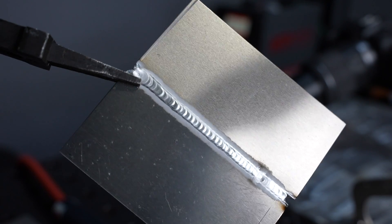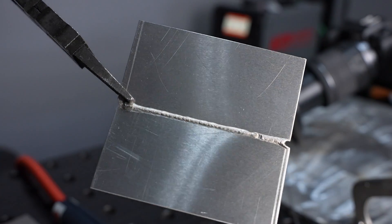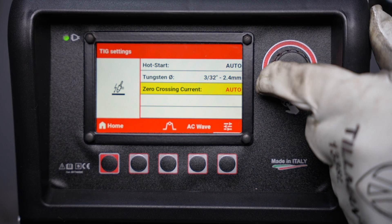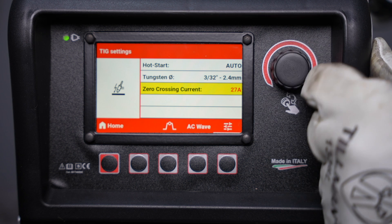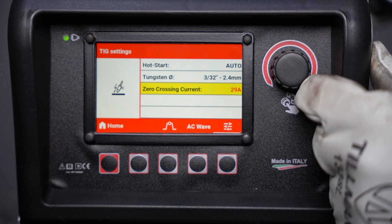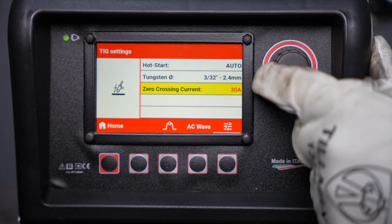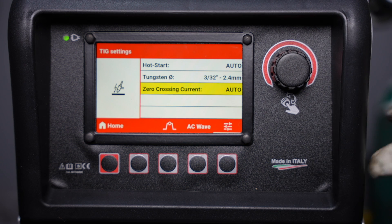I can see it sink down through, and it came out pretty smooth on top and penetrated through on the bottom — nice and consistent. The machine is certainly capable here. You can adjust other things on the AC waveform; one of them is the zero crossing current, which is the amperage when it actually changes between positive and negative.